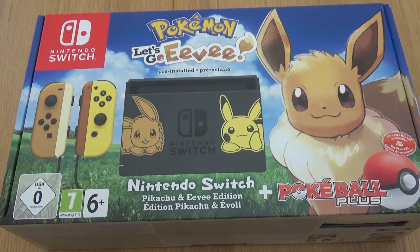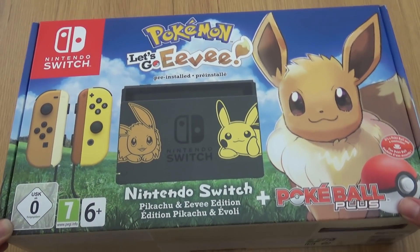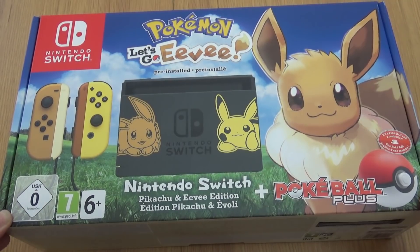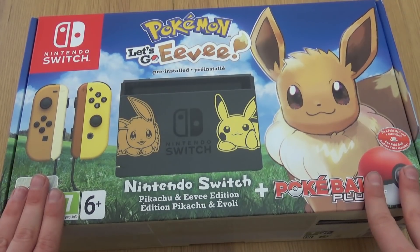Hello everyone! In this video I'm going to be taking a look at the Pokemon Let's Go Eevee Special Edition Nintendo Switch. There's not been many special edition Nintendo Switch consoles, but they had to do one for Pokemon, didn't they? And I collect Nintendo consoles and Pokemon Special Edition, so naturally I had to pick this one up.